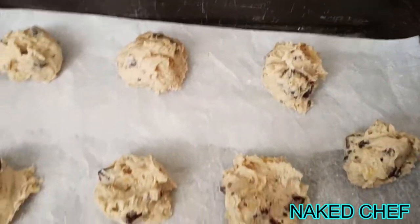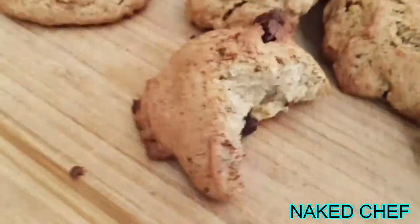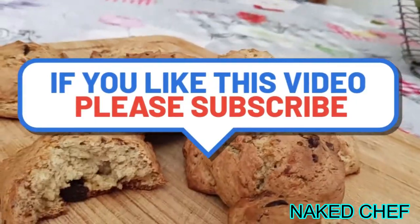Let's see how they look like after — and they are ready! Maybe you can do them a little bit smaller.